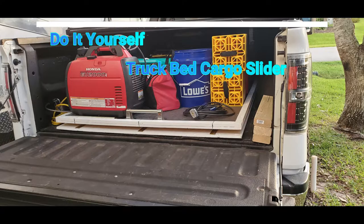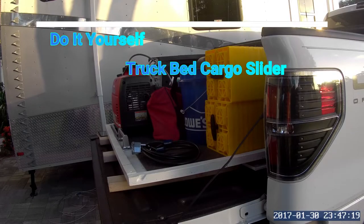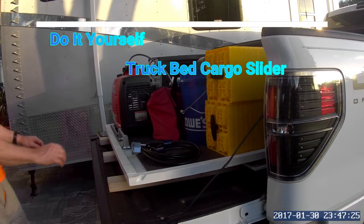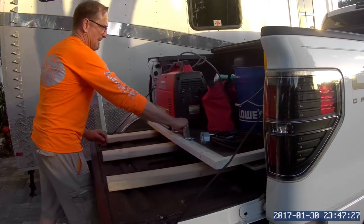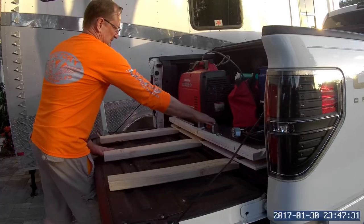Hello YouTube people. I have another video for those of you who like to do things yourself. Are you going camping? Is your truck bed full? You cannot get to anything in the very front without removing the tonneau cover or unloading everything in the back. You don't want to spend several hundred dollars on a commercial slider. Well if you'll give me five minutes of your time I'll show you how I solved the problem.